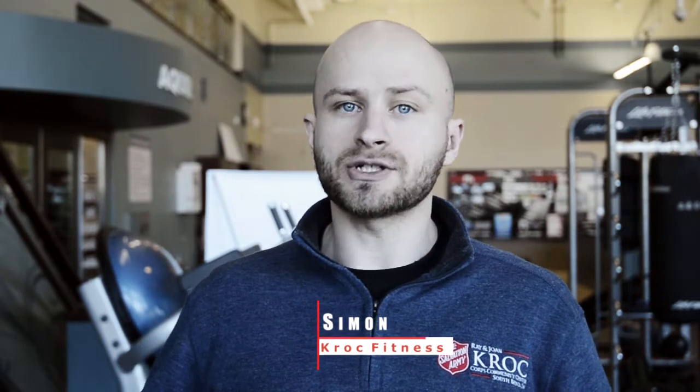Hi, I'm Simon Mesko from the Salvation Army Kroc Center. In this video I'm going to show you a few things you can do at home to work on your foundation and do some maintenance work. We're going to do some rolling, some self-massage, some stretching, some activation work, and some integration — putting it all together. Let's get started.